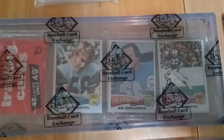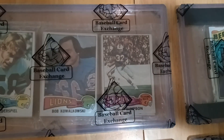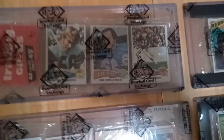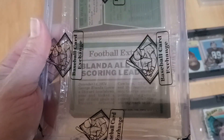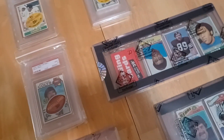Then I have a 1975 Topps rack pack. There's another OJ Simpson — I don't collect OJ Simpson, but I guess his packs may be easier to find or people just don't want them. I get it for the cards. The main reason I actually got this pack is I'm a Raiders fan, and this is the last issued card of George Blanda before he retired. That's the main reason I got it. OJ was a horrible person but a great player, so it's a nice pack.